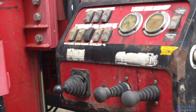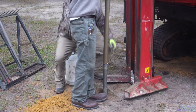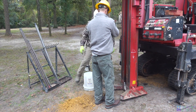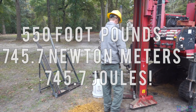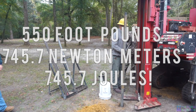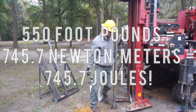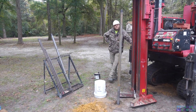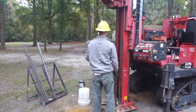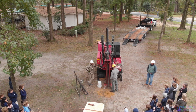This machine drives these rods — it has 550 foot-pounds of pressure that it will apply to those rods. It basically hammers them, and it does that approximately 20 times per second — 550 pounds of force, 20 times a second. We'll show y'all what it does.